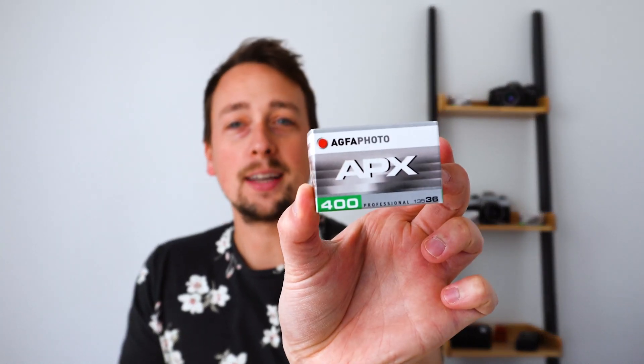Hello and welcome back to the channel. Today I'm going to be talking to you about Agfa Photo APX 400, the faster sibling of APX 100 that we put in the Wonderbox a few months ago.